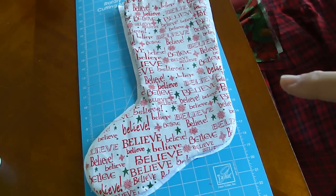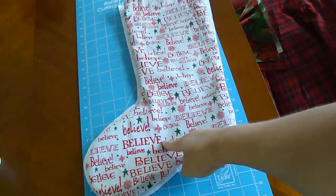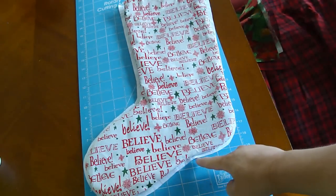Hey kids! Today we're going to make a Christmas stocking. First, find a stocking that you like, a pattern that you like. You can find a couple online.